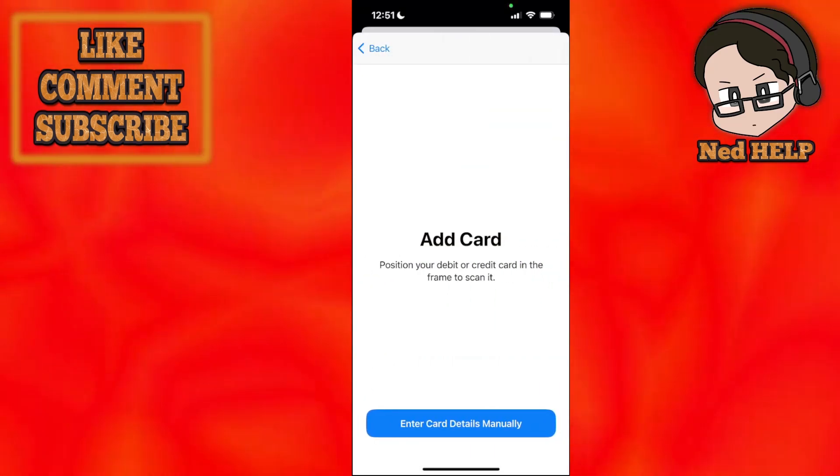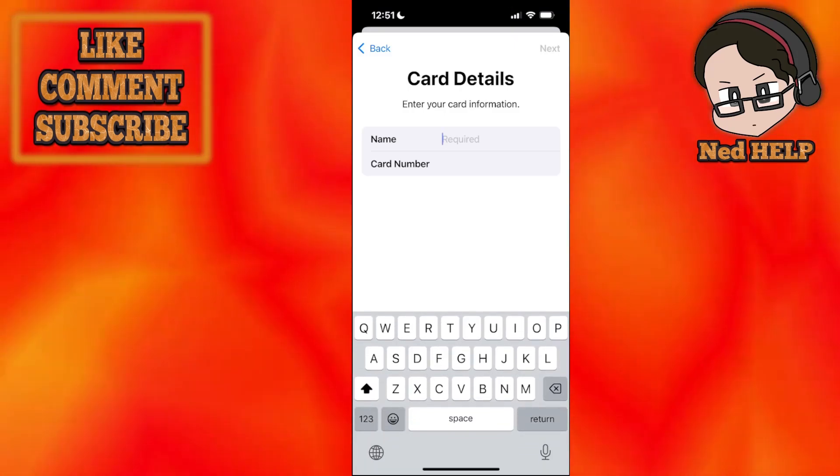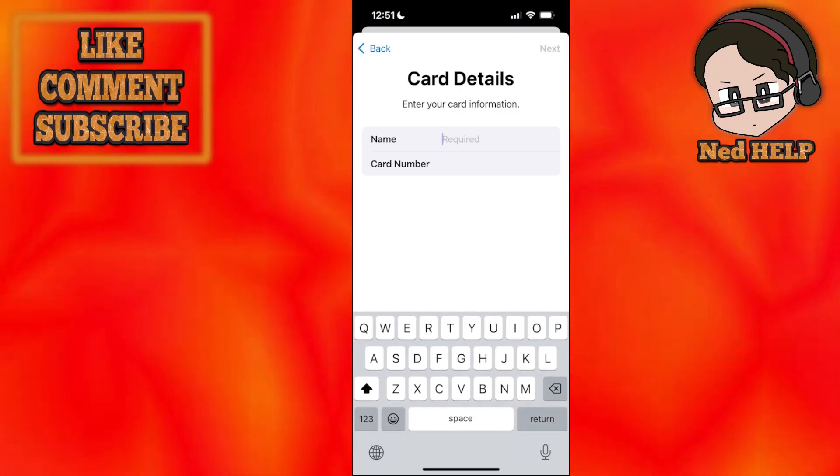Click Continue and you can scan your card or enter the card details manually — the name and the card number — and this will add the Uber Plus Card to your Apple Wallet.